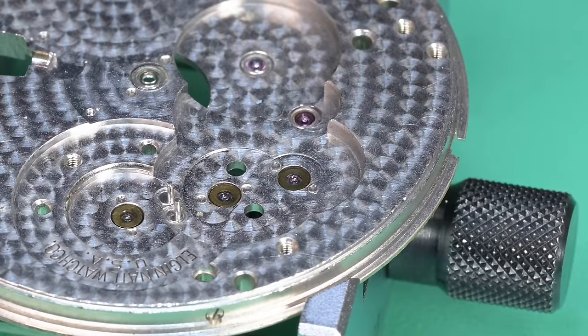Now you can see me putting the pallet fork into place and we'll go ahead and put this bridge down. That bridge fell right into place so easily that I was concerned the pivot wasn't in its home — I'm just checking movement of that pallet fork and it's moving freely. Once we get this in all the way, we can go ahead and put some wind in the watch. Now we can apply some special lubrication to the exit stone and apply that to five teeth at a time. We'll repeat that process twice more and now we can put in our balance and see what this thing wants to do.